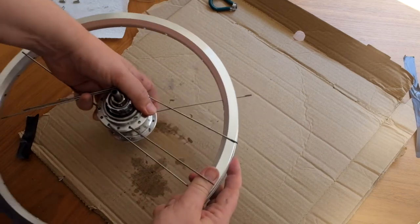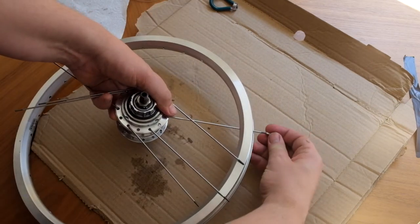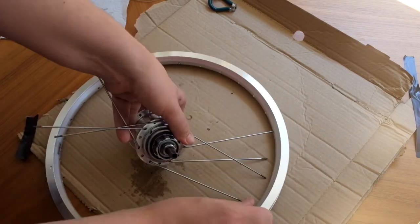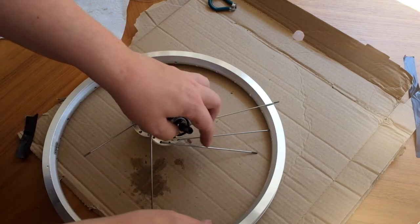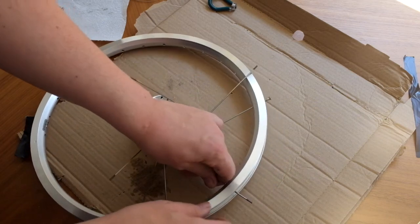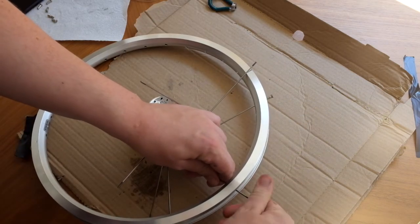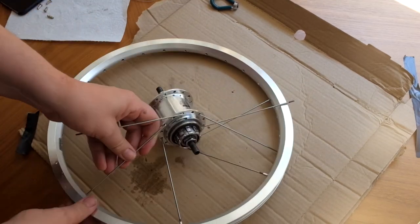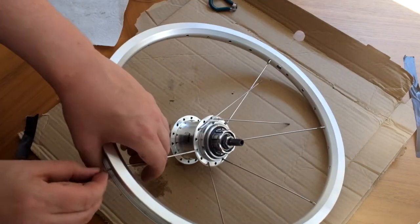Locate the valve hole and put in a spoke to the hole to the left of the valve hole — that's the first one. Then work your way around the spokes: the next spoke needs to go in the fourth hole along, and similarly every fourth hole you want to put a spoke in. I'm just tightening the nipple on enough so that it holds it in place; it's not tight at all at this point.